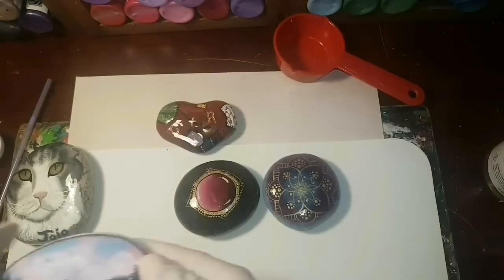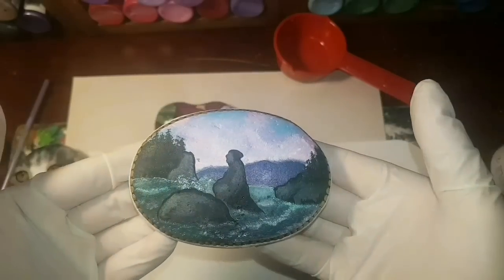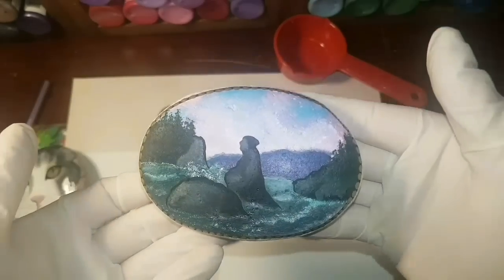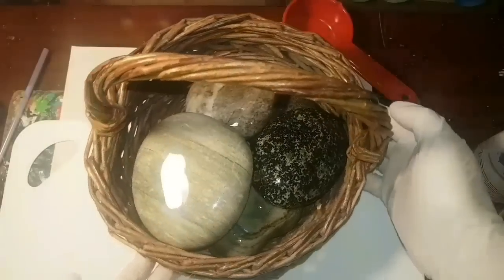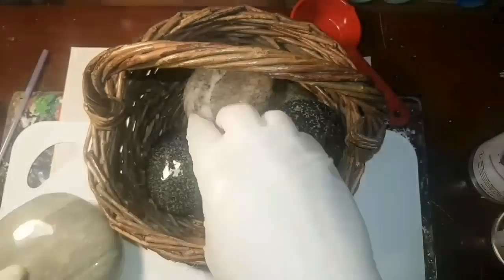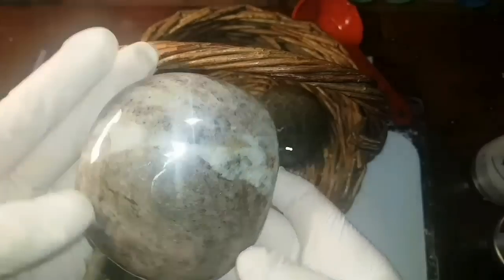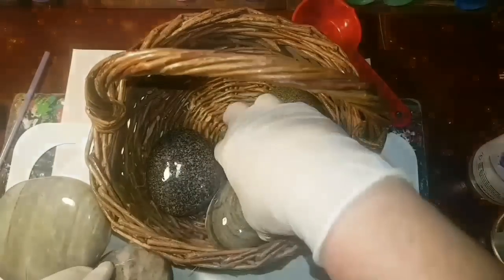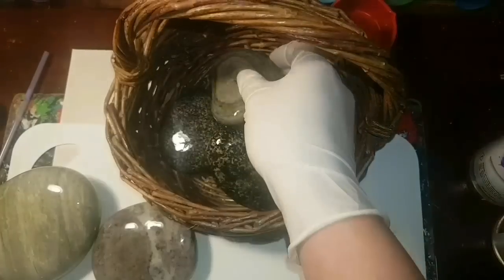Like I've done with this hummingbird — today we're going to coat that hummingbird in resin again. This one I painted for a custom order; it's called 'grandmother rock' and there's a personal message on the bottom. We're going to resin the whole rock and I'll show you how. I never waste any resin, so if I have leftovers I'll put it on all these beautiful rocks and just coat them.